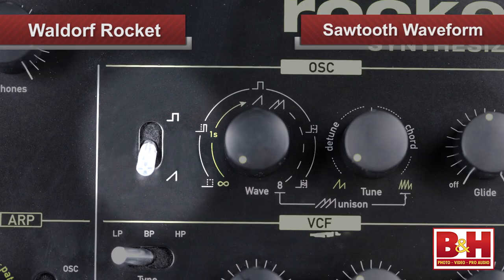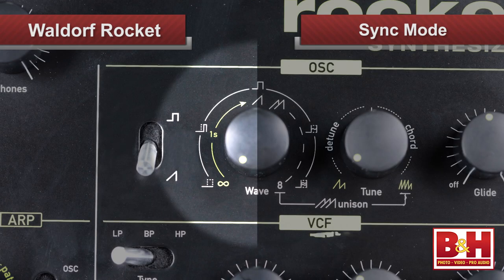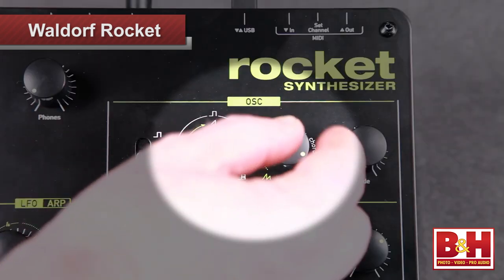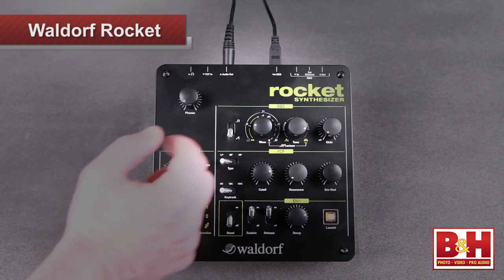Now if I select the sawtooth waveform, the wave dial acts a bit differently. Within the range between the leftmost to center position, the saw is in sync mode. That means this one-oscillator synth generates a second sawtooth sync slave waveform, and the left half of the wave dial is used to dial in the time on the sync envelope, while the tuning knob on the right sets the start frequency of the slave sync oscillator. Here I have a fairly lengthy envelope and the starting pitch of the slave oscillator tuned fairly high, so you can actually hear the pitch on the slave slowly glide down to the same pitch as the master sawtooth. As I shorten the envelope time, the laser-y ray gun quality gets more percussive. Pretty cool.